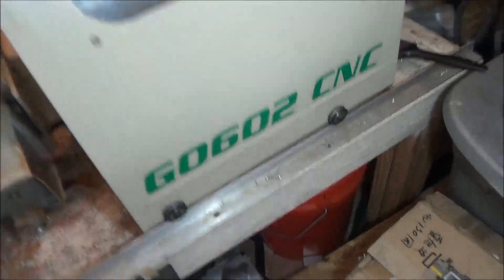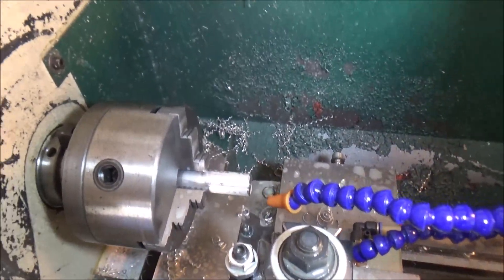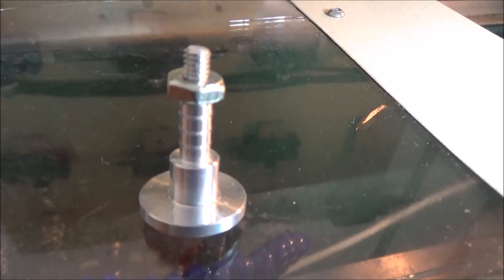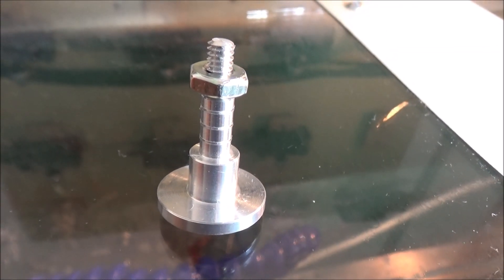The chips fall down and don't build up all around the chuck and start wrapping around it. I've got the part dialed in, so let's show you what we've got. Let me get the camera set up — there we go. Let's turn this.